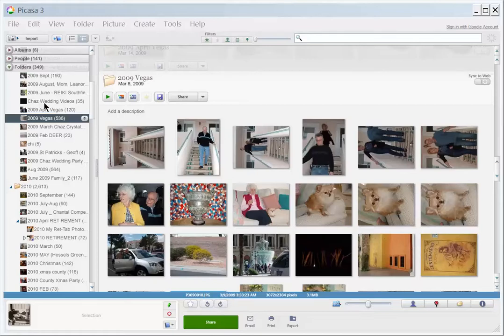I pulled up one of my folders. All my folders are listed to the left, and I pulled up an old 2009 Vegas folder. So you can glance at the photos and see which ones you'd like to edit, or you can just start with the first photo.